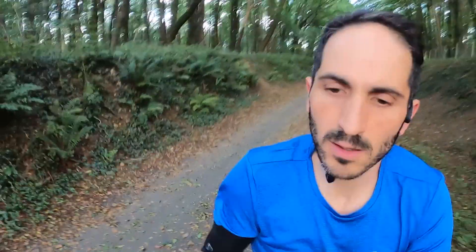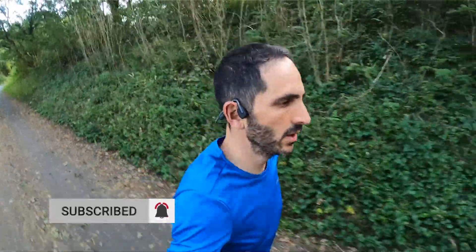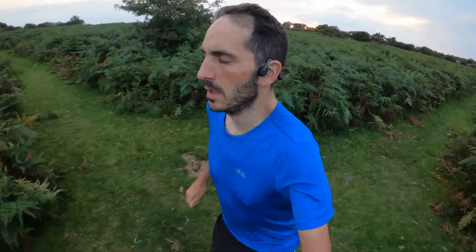The headphones are very quick to hook over your ears and sit comfortably resting on your cheekbones. They're more comfortable than the Titaniums, which aren't bad themselves, but with their lighter weight and slimmer design you barely notice them. They're not far off the Aeropexes. They make excellent headphones for running — they're pretty much fit and forget.